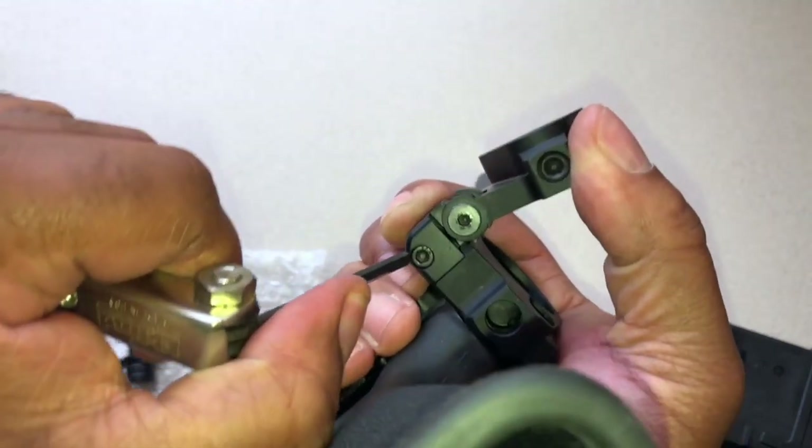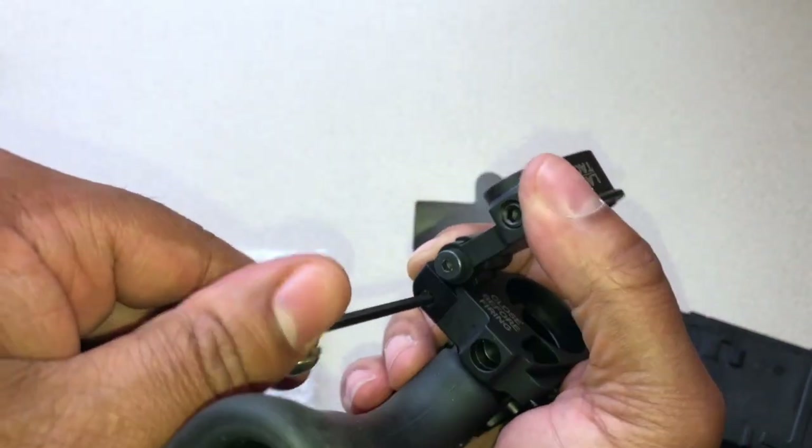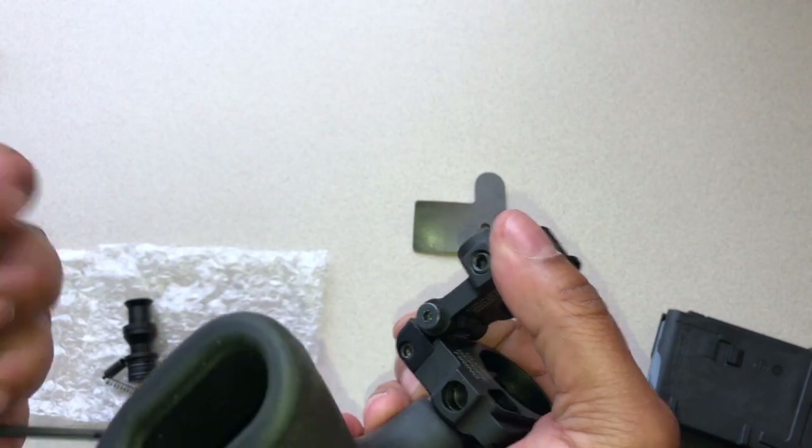Just going to fold this at 90 degrees so I can get a little torque on it. You don't need a lot. And just like that, got enough torque.